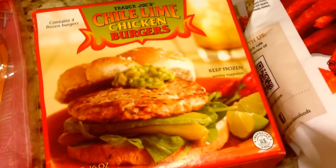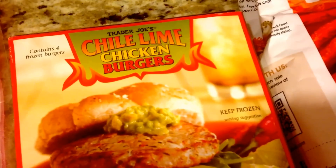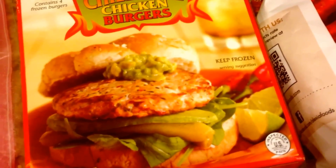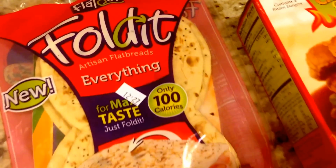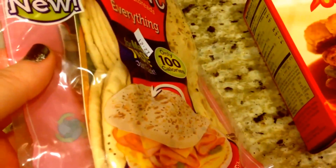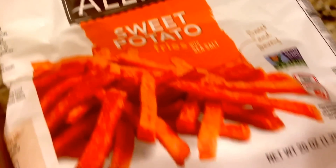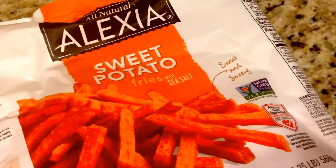It's time for dinner prep and it's going to be an easy dinner tonight. I'm making chili lime chicken burgers — those are only three smart points, and they went down in points. I'm putting it on a Flatout — these little everything flatbreads that fold over — those are three smart points. And can't forget sweet potato fries, which are five smart points for a serving.